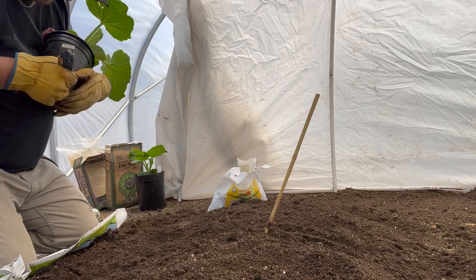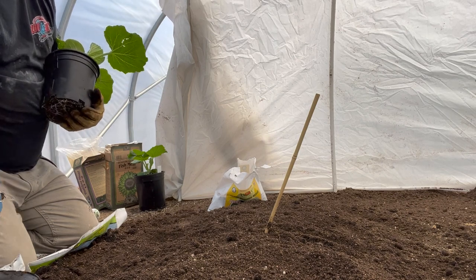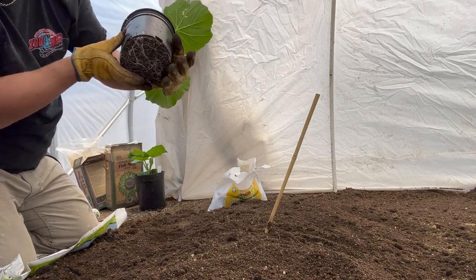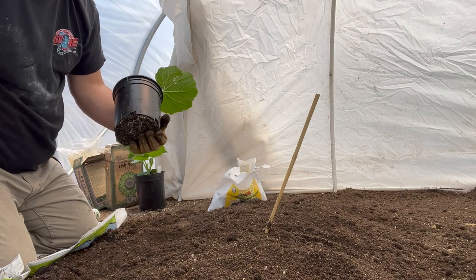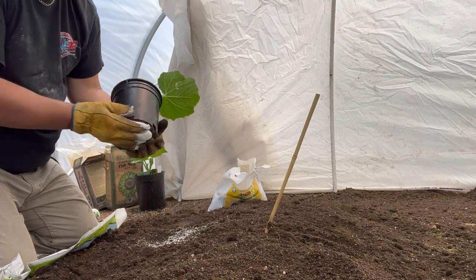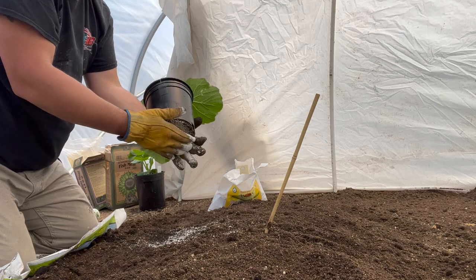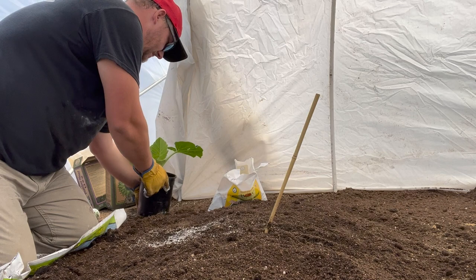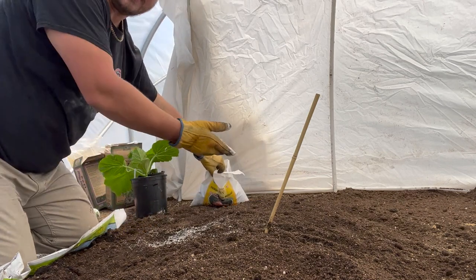I could probably use a little less tape though. So now the bottom is off and we have the roots underneath there — nice, beautiful-looking roots. So now we can take the Azos Mycorrhiza and pat that directly onto the roots to get the best contact. It's effortless. I forgot to dig the hole — duh.